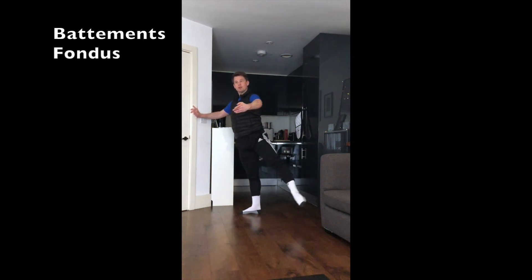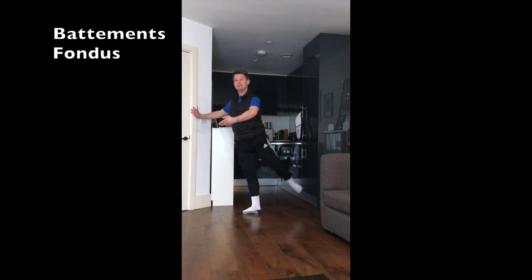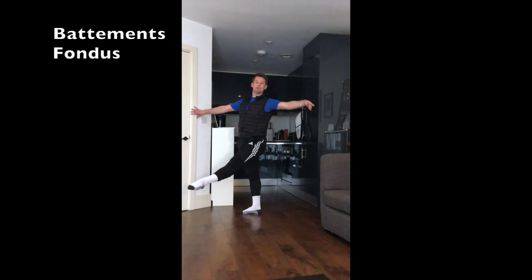We'll rotate to the back and hold. Repeat derrière — one, derrière. Then again, open the arm as you grand rond de jambe.